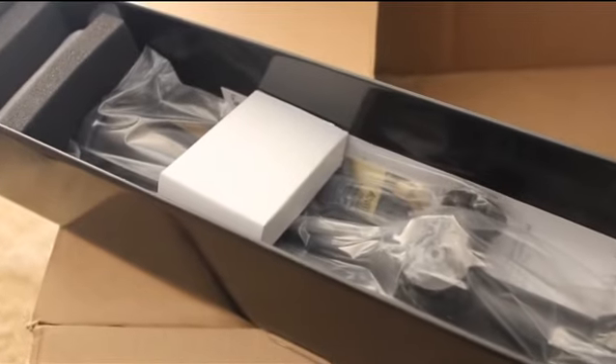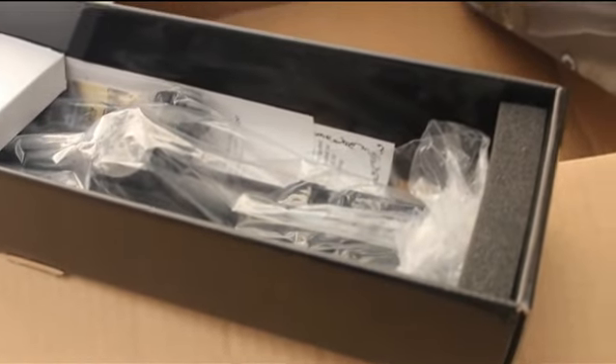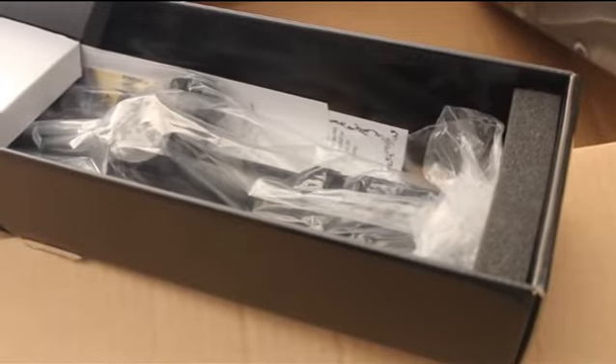Another order from MidwayUSA came very quickly — it took them like 4 or 5 days to get it here. Good service from MidwayUSA as usual. See you next video. Bye for now.